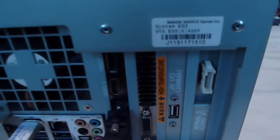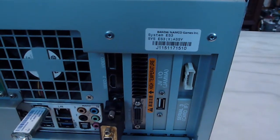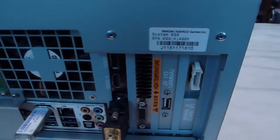Before I get into this, I'm just going to take a quick look down here. I don't know if the camera's focusing too well on that, but it says Bandai Namco Games System ES3, and then it says SYS ES3X Assembly, and it has some kind of number — maybe that's the item number or something.